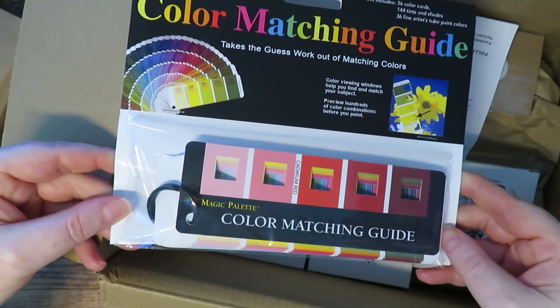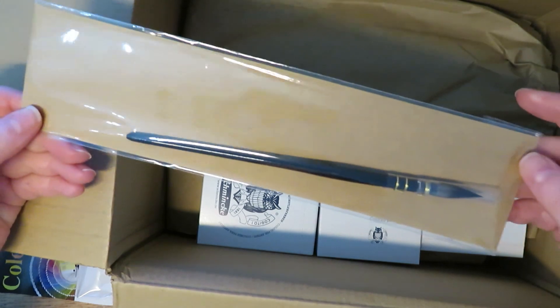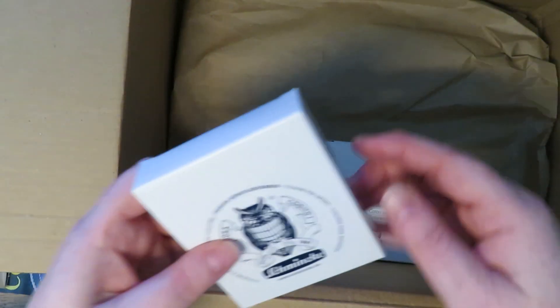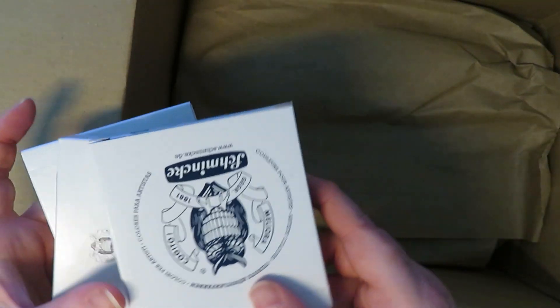I'm starting off with this package from Jackson's — I've got a couple of orders from Jackson's. Some of the stuff's from Amazon, some stuff's from China. It's from all different places, but I'll put links underneath in the description to everything so you know where to get it if you want to buy any of the stuff.